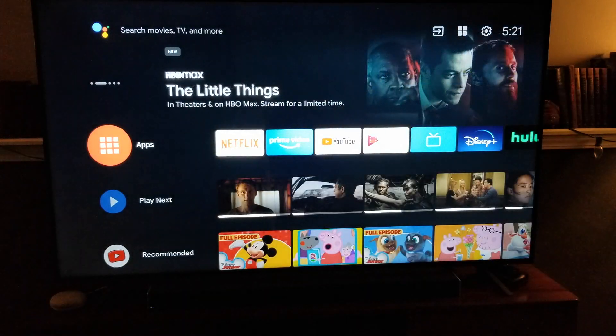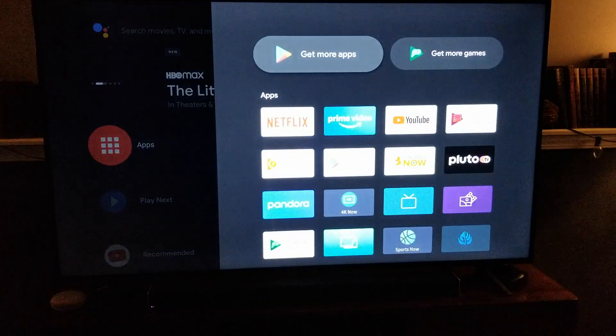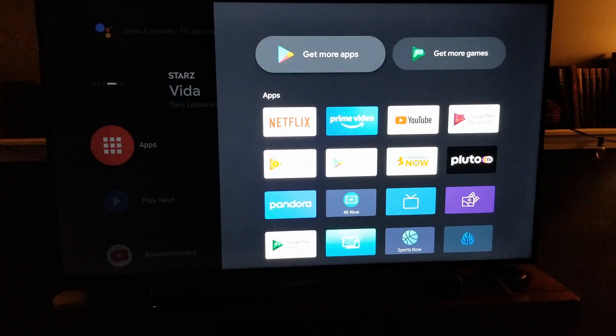What you're going to do is come over to your Applications menu on the left-hand side of the screen and just click the OK button on your remote. That's going to open up your apps. These are all the applications currently downloaded on our TV, and you want to be in that top row and click on Get More Apps.